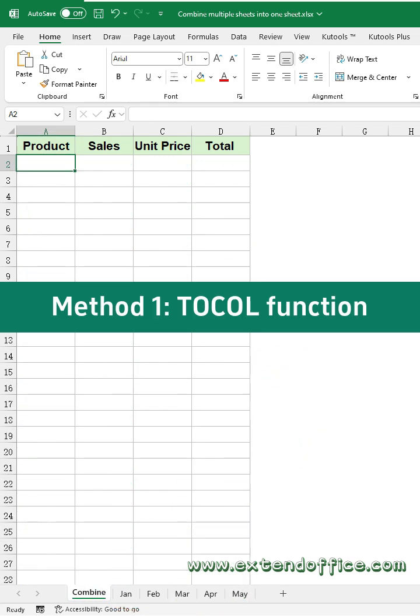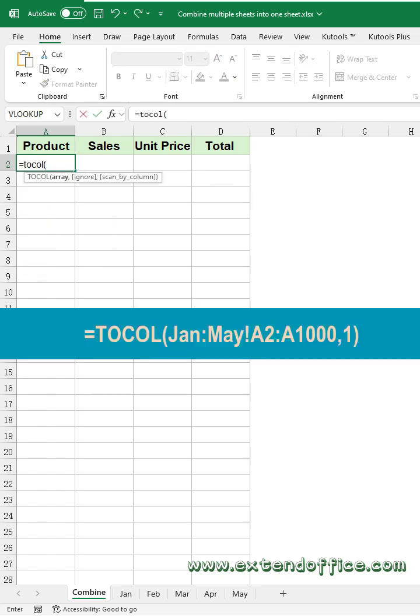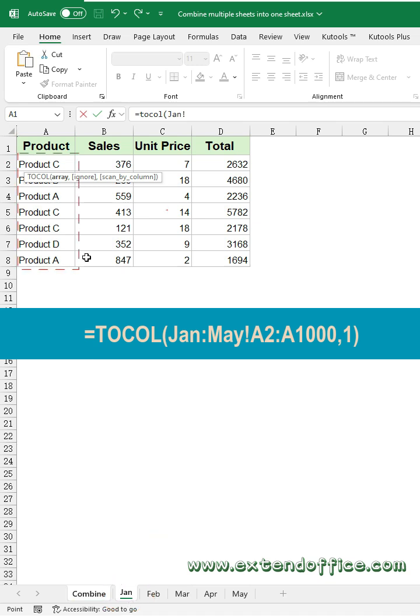Method 1: Tickle function. In a blank cell of the combined sheet, enter the tickle function as this. Then, click the first sheet tab that you want to merge, and then select the first column data in the sheet.